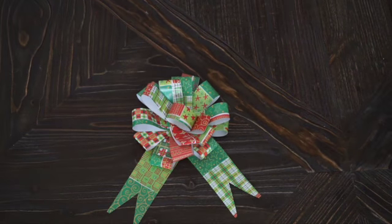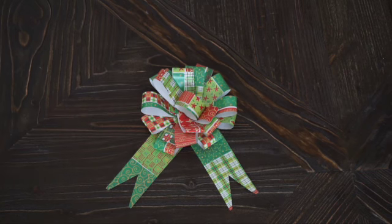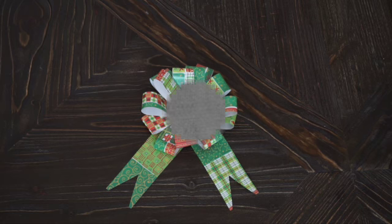These kinds of bows are great because you can match any paper you have for birthdays, Christmas, Hanukkah — anything. You can make them out of construction paper to match any kind of package that you want.